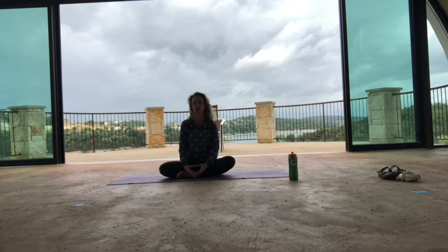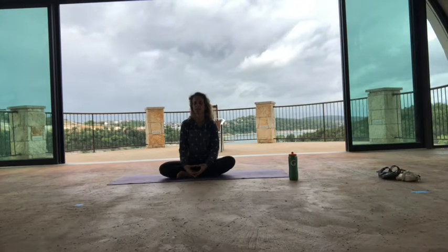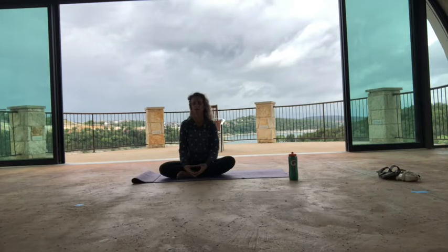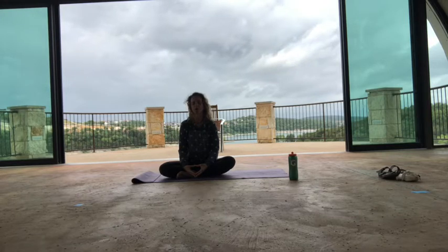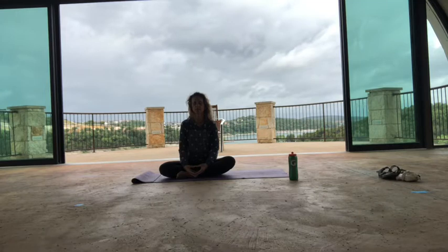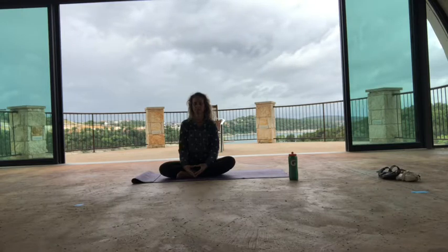As you notice your thoughts come in and out, come back to this moment, come back to your body, come back to your breath. You always have a choice — to either follow the thoughts in your brain that are going over and over again, or you have a choice to follow the present moment, which is just that you're sitting on your mat, listening to my voice, allowing yourself to relax a little bit, practicing your breath. Your breath is always going to bring you back.